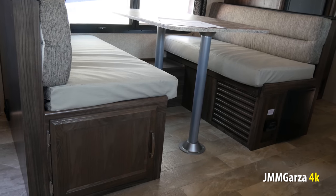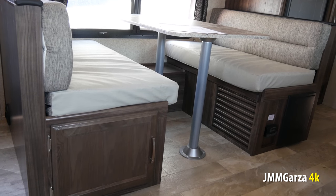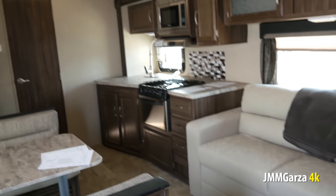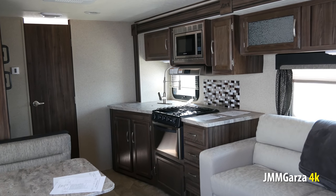Here's a view of the dinette — it's not a U-dinette, just a regular dinette. And here's a view of the small sofa, very nice. So you have a sofa and a dinette, and then you have this beautiful kitchen arrangement.